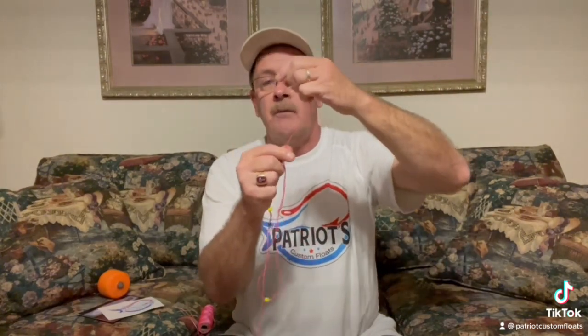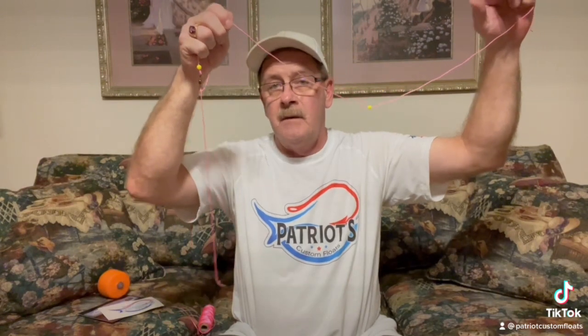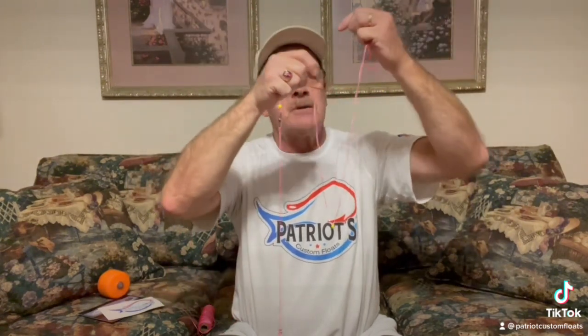You set your bobber stop knot up to whatever depth that you want your bait to be at, pull that bobber stop up, lock it down tight, and let your bead slide back down to where it's castable.